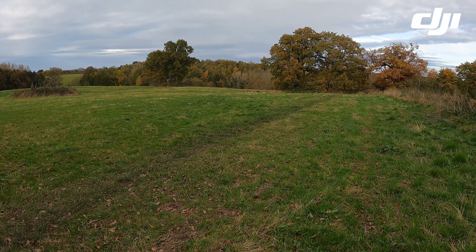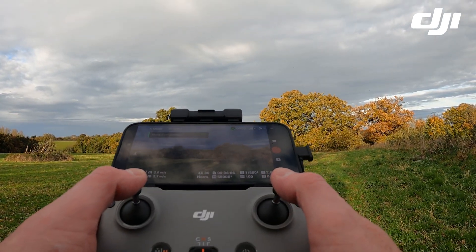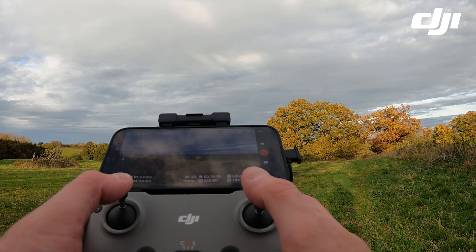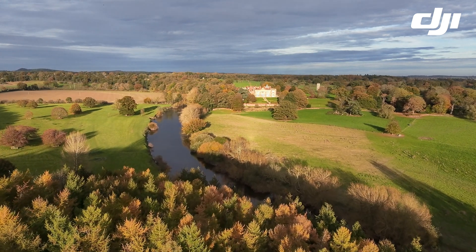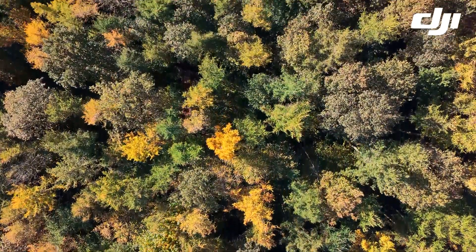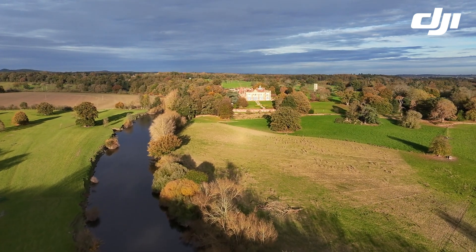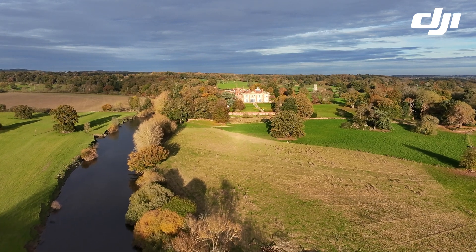I'm filming this video in the north of Shrewsbury, right on the very edge of town, very close to the River Severn. The first of three tests in this video is a 500 meter return test, flying out towards a stately home called Berwick House that you can see in the distance, flying out over the River Severn. It looks like it's an occupied residential property — during the pandemic it had no windows and looked unoccupied, but over the last couple of years it's been renovated, at least from the drone footage.